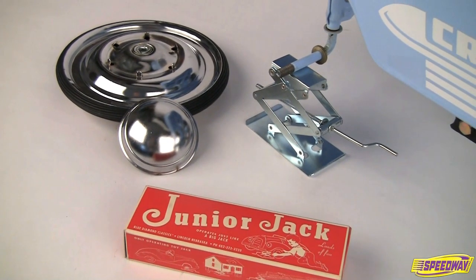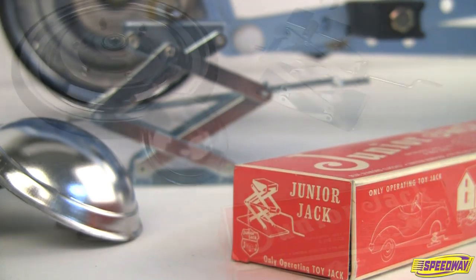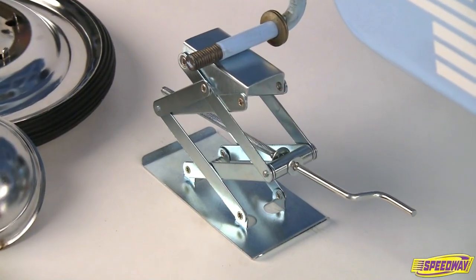Busted an axle on your pedal car during a canyon run? Fix it right up using the Junior Jack. The Junior Jack resembles a 50s style floor jack and is made of high quality steel.